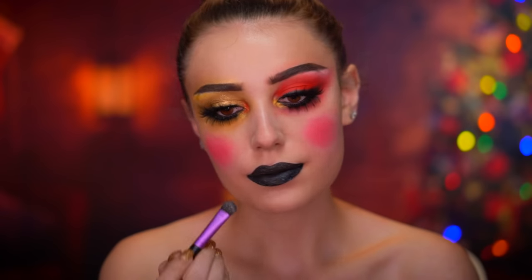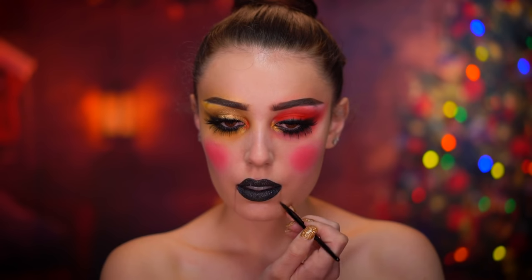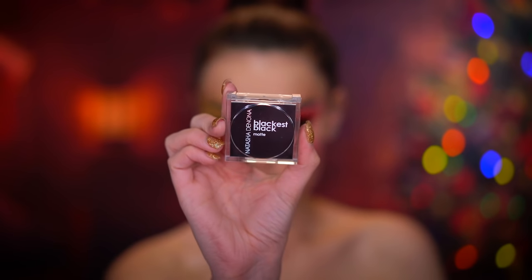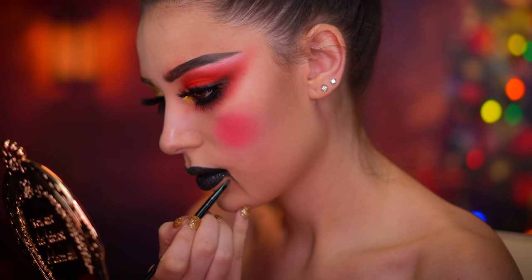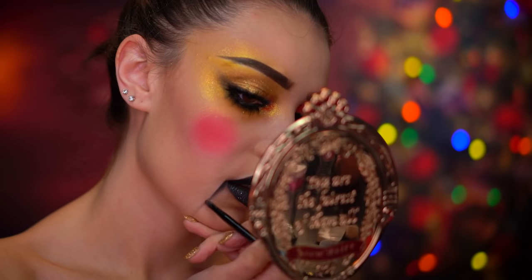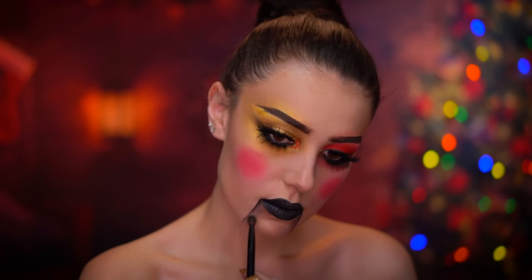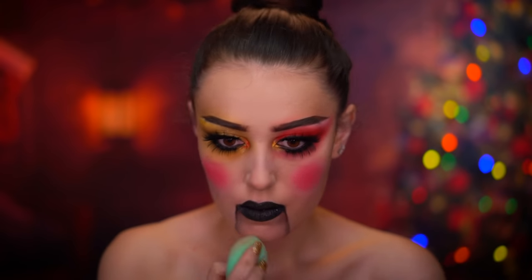Using a dark brown contouring powder I'm going to map out the nutcracker mouth, drawing two straight lines down from each corner of the lips. Then I'm dipping into a black shadow to darken up those lines, keeping the darkest points closest to the mouth. Using a fluffy brush I'll shade the inner part of the lines, which will make it appear like the mouth is separate from the rest of the face — like a separate piece.